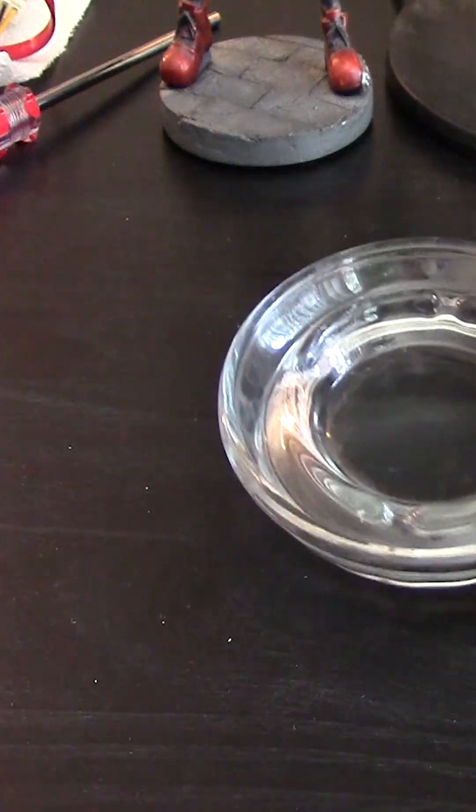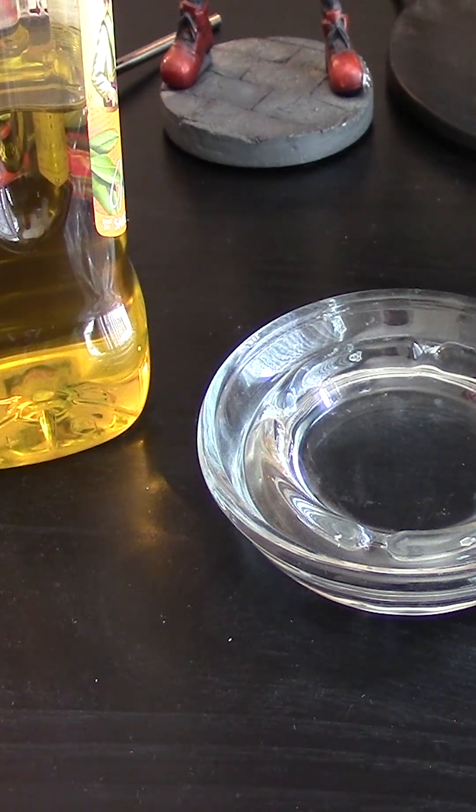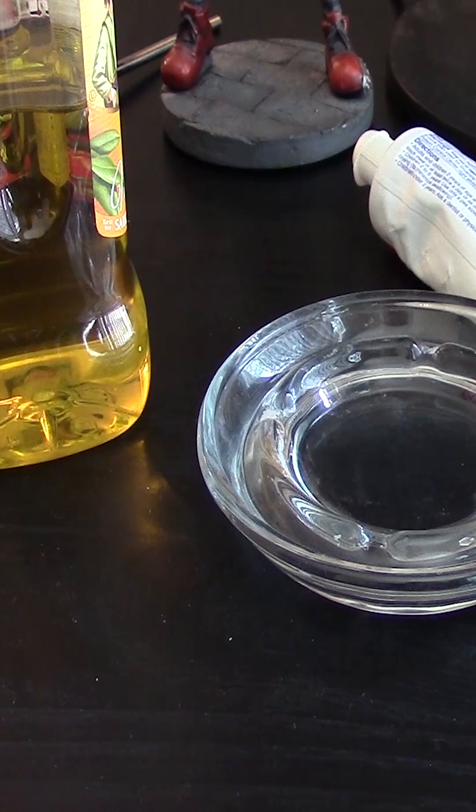For this tutorial you will need something to mix it in, some vegetable oil or olive oil, and some white toothpaste. I do not recommend the gel paste or anything that's colored.